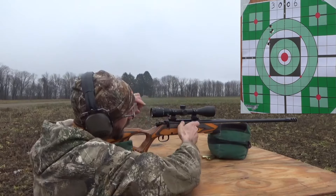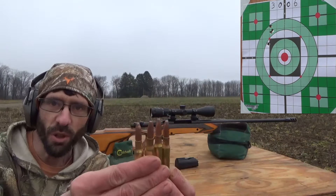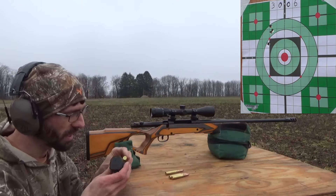So there's our four shots on the 180 grain. Let's go ahead and load up four of these 220 grain round nose, soft point Remington Core-Lokt.